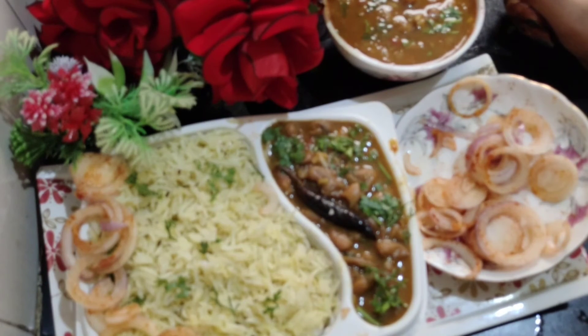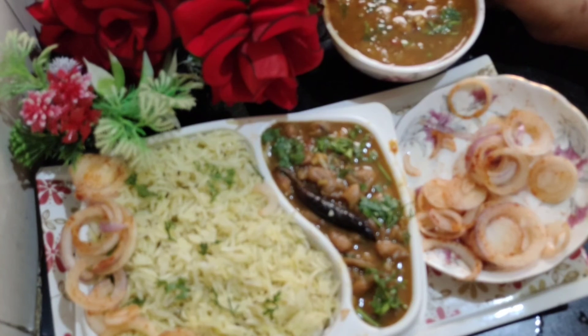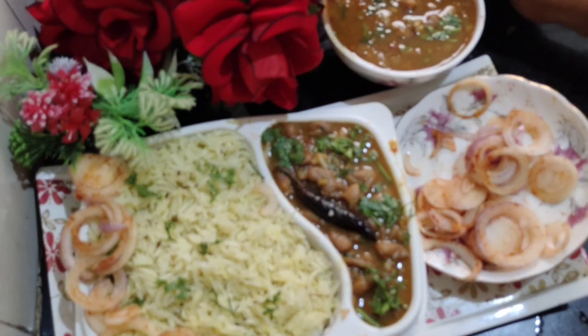It is so tasty and delicious. Rajma is made — it is tasty and healthy. Friends, see how easy it is to make at home. You can eat the rice with it, like jeera rice. Rajma and rice is a really good combination. Please try it at your house. Please like, subscribe, and share. Don't forget to like it. Thank you, bye-bye.